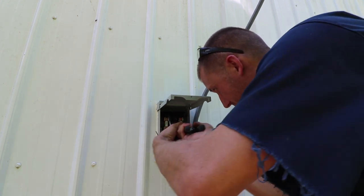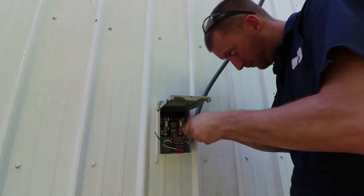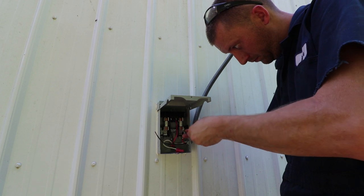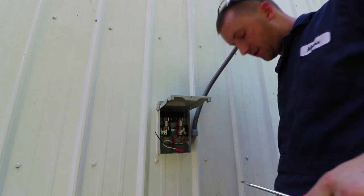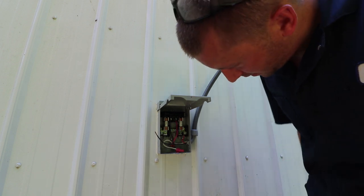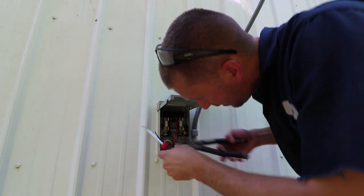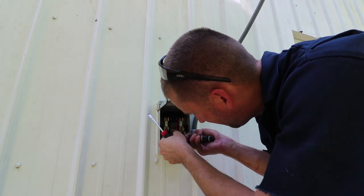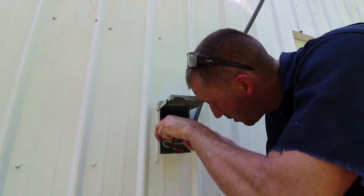Crank the lugs down — you can tighten them pretty tight; they're heavy-duty lugs so you won't strip them. That completes the wiring. I could go inside and turn it on now, but the next step is the refrigerant.